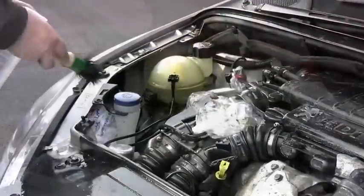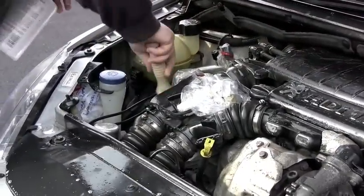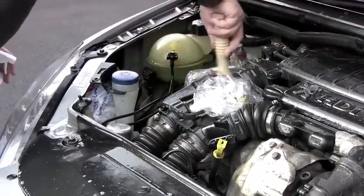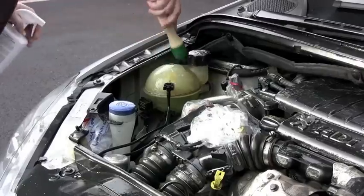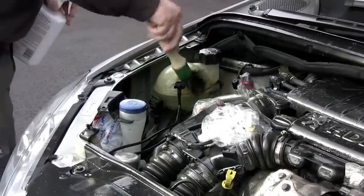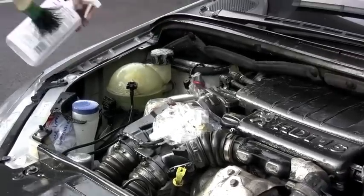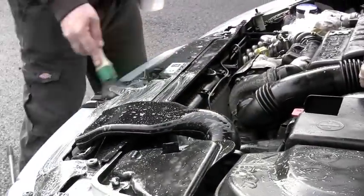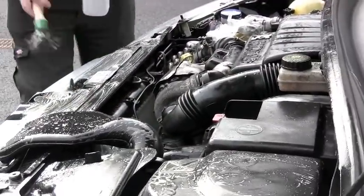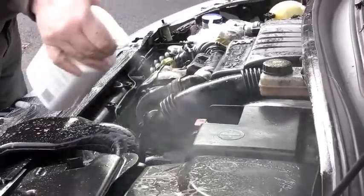Once you've protected all the electronic components and connections you can start spraying the cleaner all around the engine. Make sure you get into all the awkward corners. You don't have to saturate the engine but a real good coating should do. Once the engine's been thoroughly sprayed, leave it to dwell for one or two minutes to soften any dirt and grease. You may find there are some areas that need a little bit more spray, so give it another spray, let it soak in, and give it a bit more agitation. Once you're happy that the cleaner's worked and you've got into all the corners and everything's nice and loose, you can then rinse the engine.